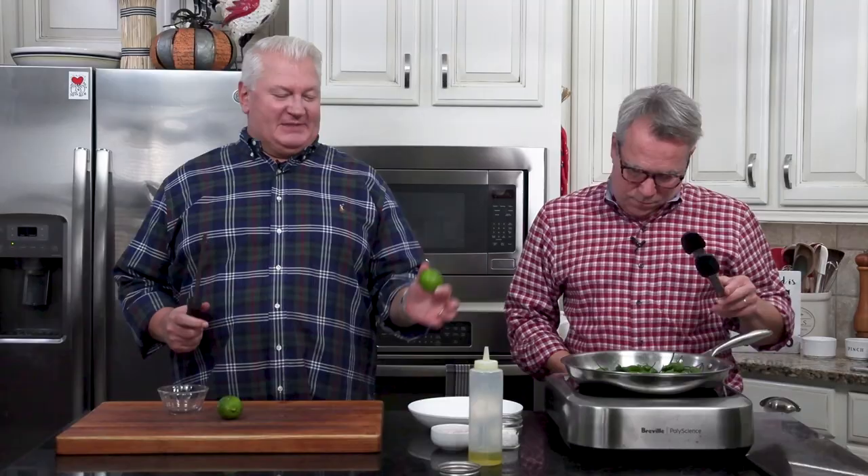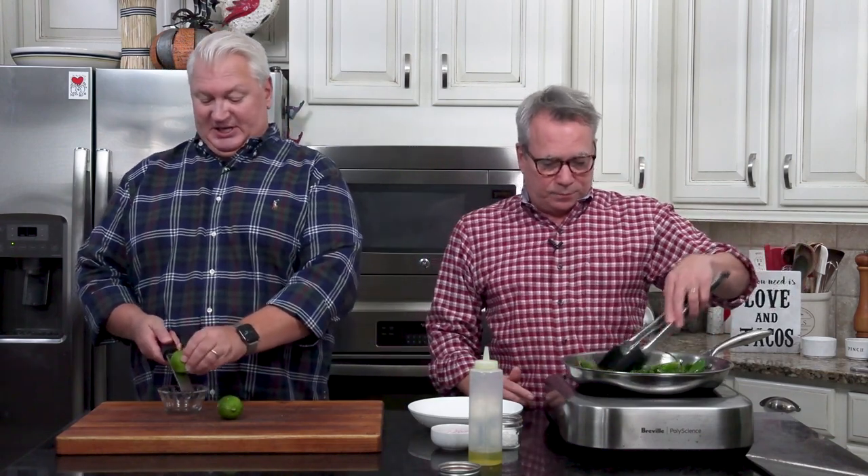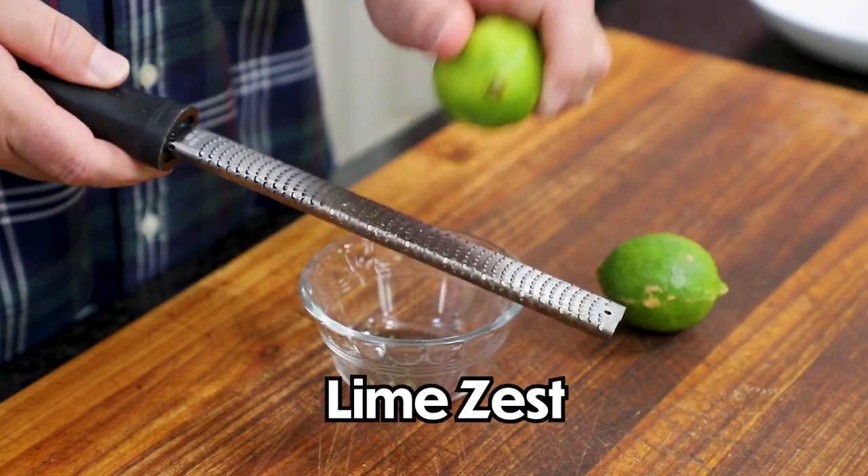And they're so easy. The simplicity is basically those peppers, a little lime zest, some sea salt, and some shallots. I'm going to get this lime ready — the zest of a whole lime.